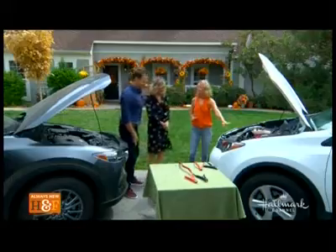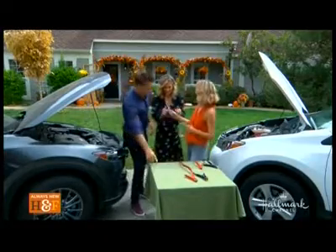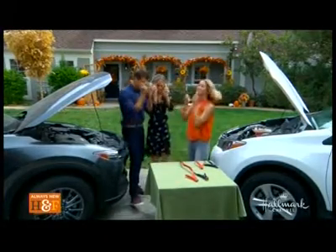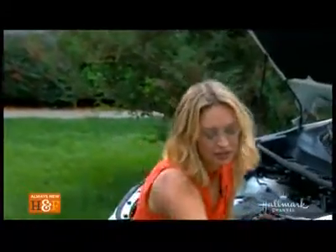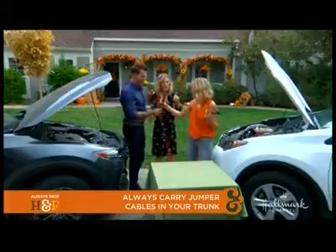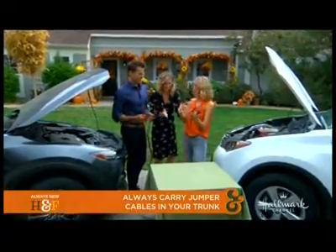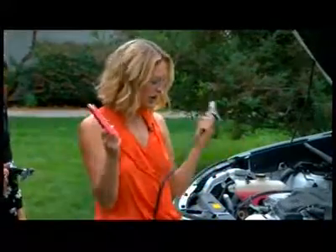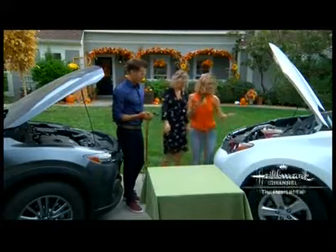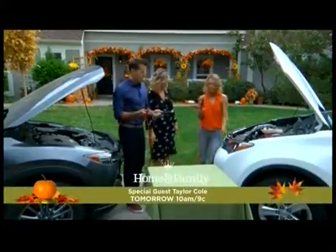So this is our dead car right here. Because it can be dangerous and we have electricity, let's put on safety goggles. Now hopefully you have these jumper cables in your trunk. I suggest everyone should have jumper cables — even if you don't know how to use them yet, it's good to have them because somebody will likely be able to use them, and you never know if you have to jump someone else's car. Now we have two cars head to head — this is our dead car, this is our donor car — and we've turned both cars off and they're in park.